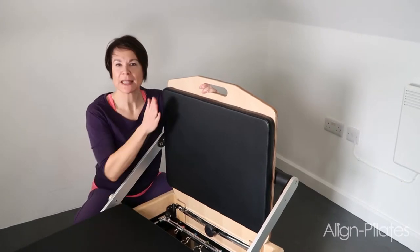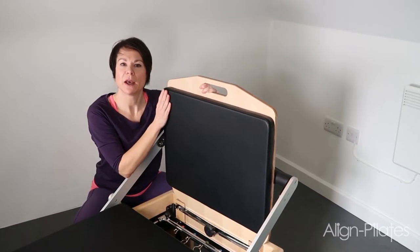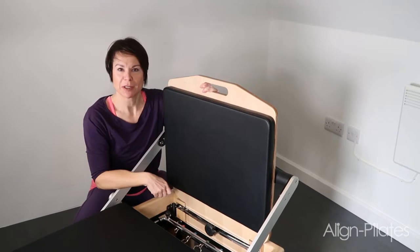Hi, I'm Lorraine. We're going to take the jump board out now from the Align M2 Pilates Reformer.